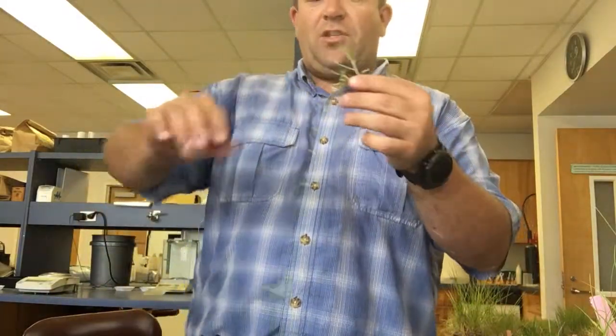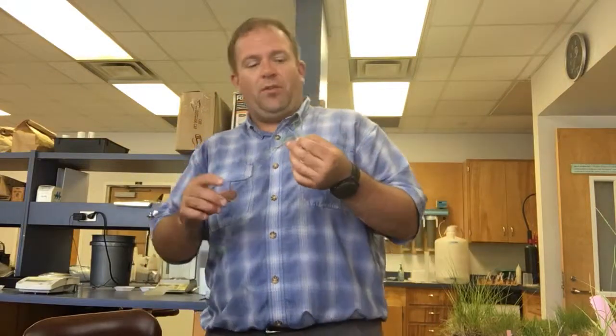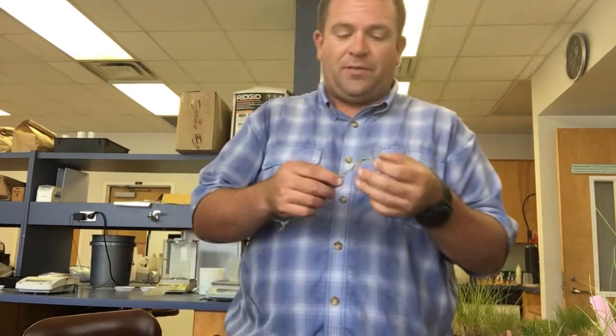Vernation on Seashore Paspalum is not going to be something that's very helpful to us because it can be either rolled or folded. The pointed leaf tip is shared by Bermudagrass and Zoysiagrass as well.